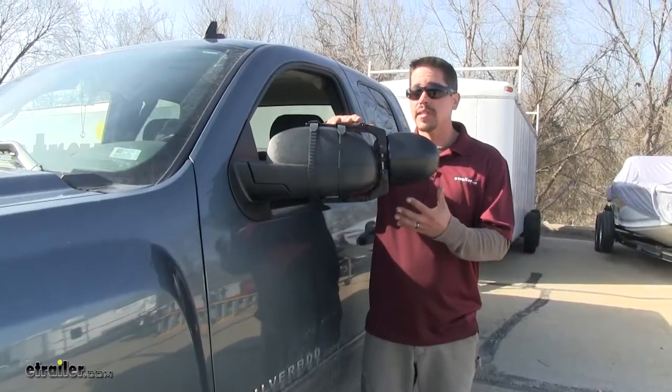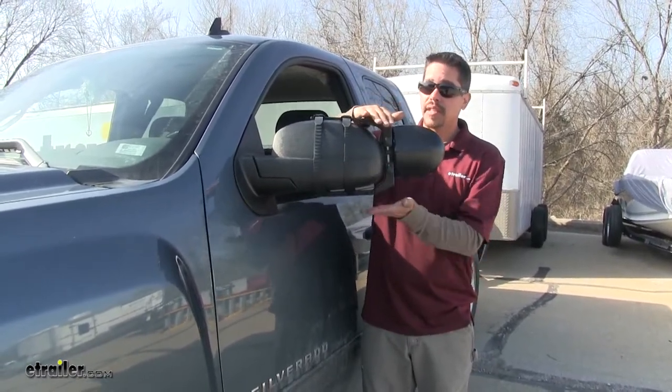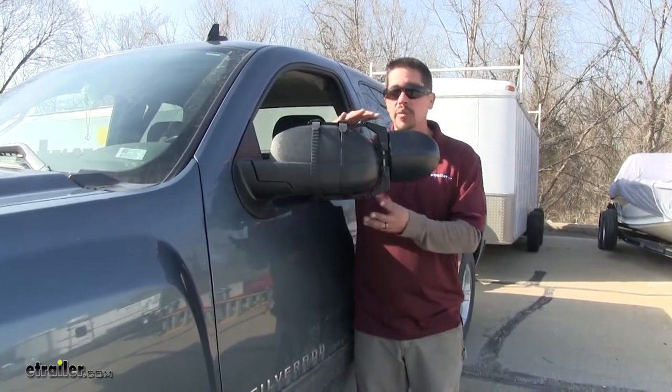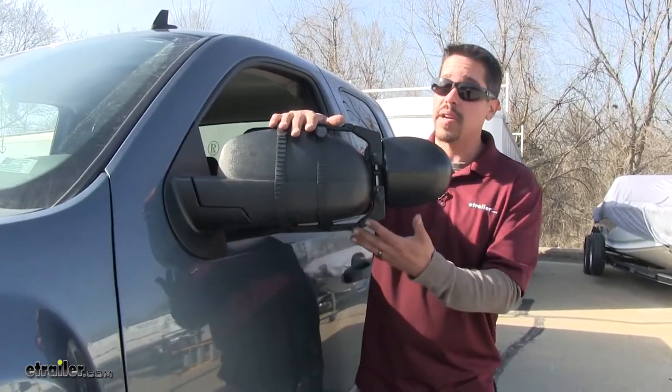Compared to other towing mirrors, I really like the fact that we're going to have the adjustable arms here that are going to adjust wider to fit a lot of different mirrors, so we can get more of that custom fit and it's going to be a lot more secure on our mirror.